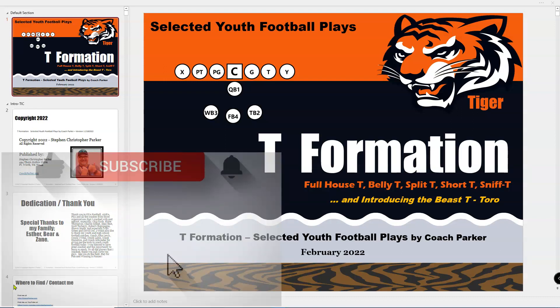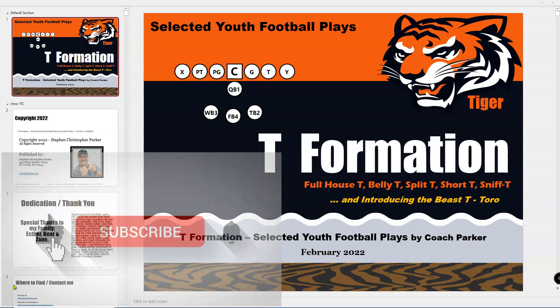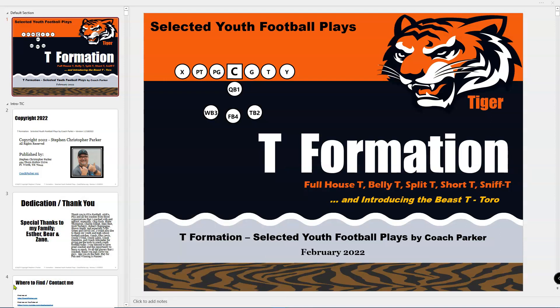Before we get too far into it, please subscribe to the channel and hit the like button. If you're on the podcast, do whatever you need to do to subscribe. Let's jump into the book. This is Coach Parker with CoachParker.org, your host.